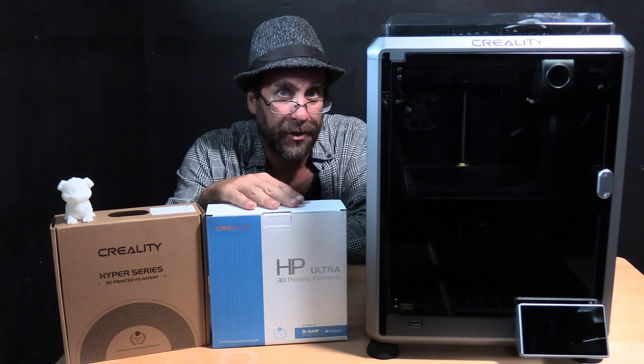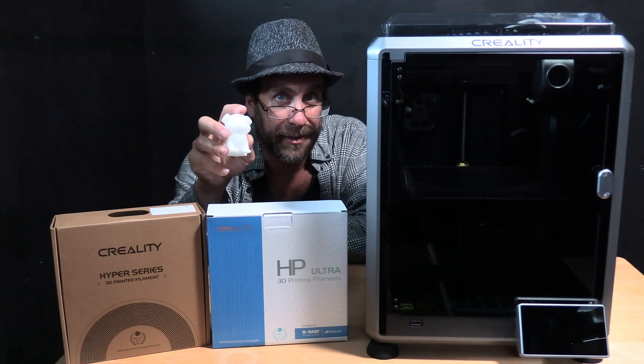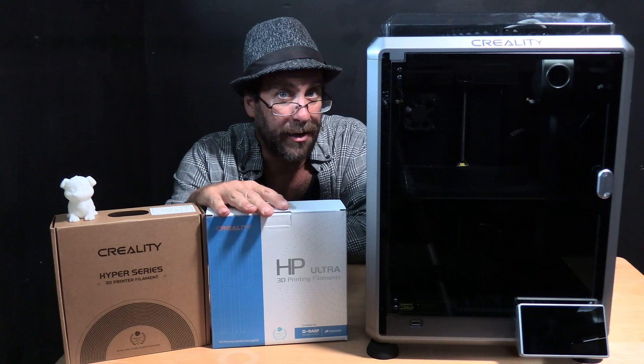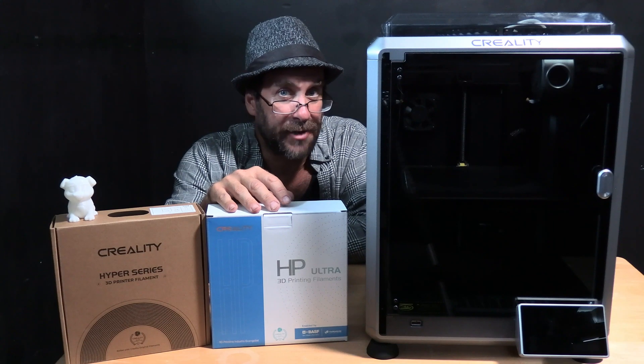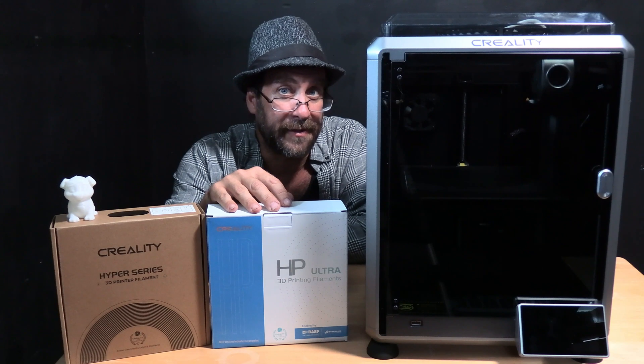Today I'm going to put this to the test printing my beloved test doggo. This doggo was printed on the Creality Hyper Series PLA and did very well. We are now going to print this exact same G-code file using the HP Ultra. This model was sliced in Creality Print using 7% infill, no supports, and a speed of 250.